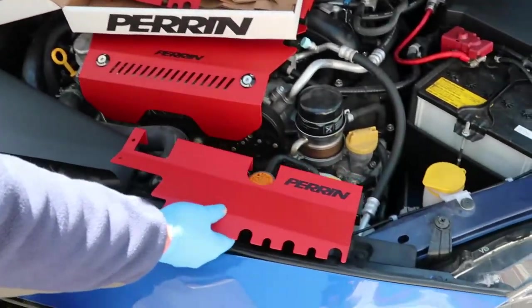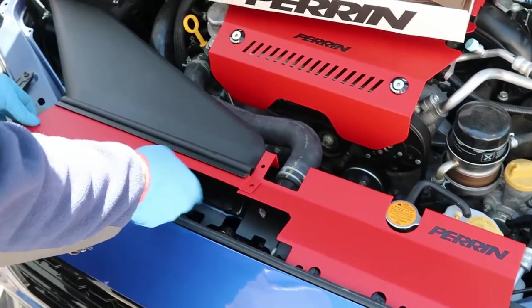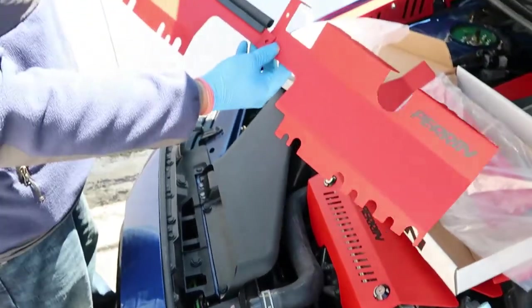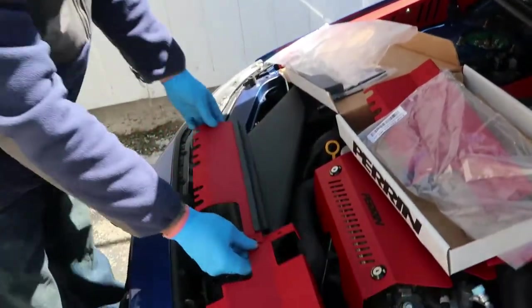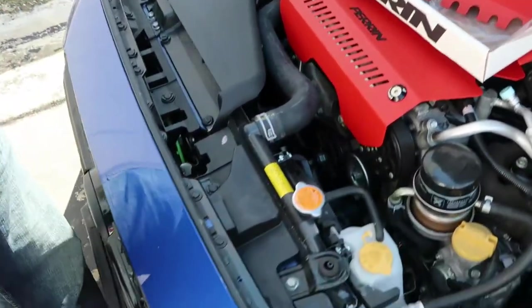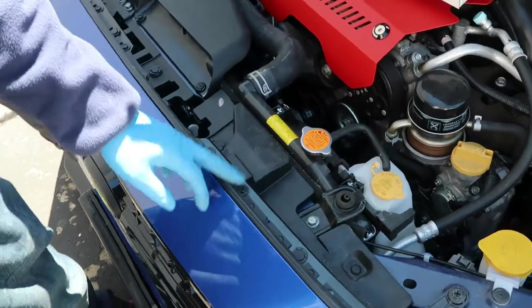So this piece is going to come over here and sit right here. We're going to connect them up by using the hardware to connect these two together, and this is what it's going to look like. Now for the prep work — all of these bolts have to come off.